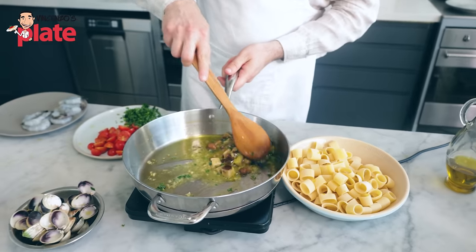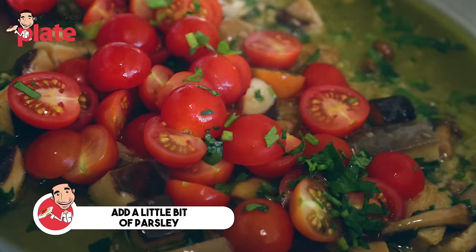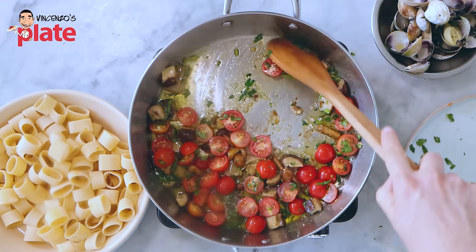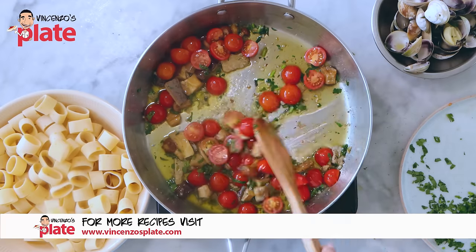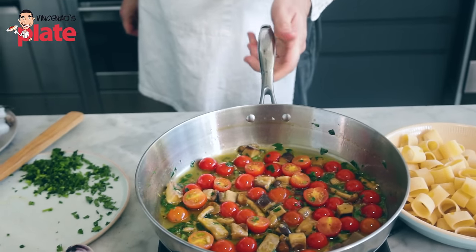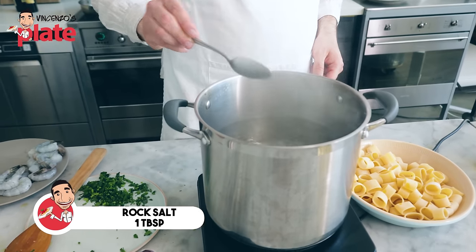Now let's go back to the mushrooms. After 10 minutes they are almost ready. We add the cherry tomatoes, because the cherry tomatoes will give us the juice that we want. A little bit of parsley, some salt and pepper. Stir. Now the cherry tomatoes will release beautiful juice. As soon as we put the cherry tomatoes in the pan, we start boiling the pasta — one tablespoon of rock salt in boiling water, then we add the pasta.